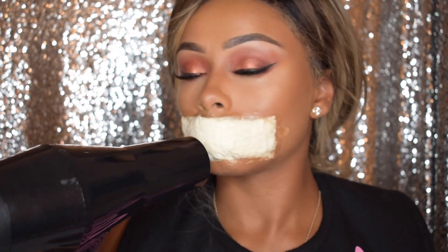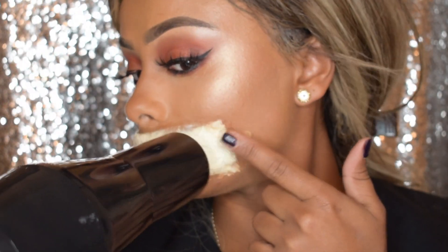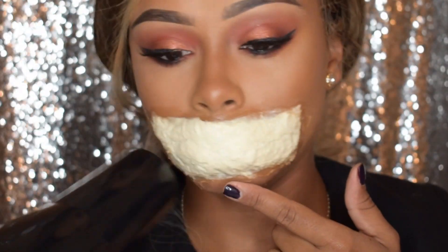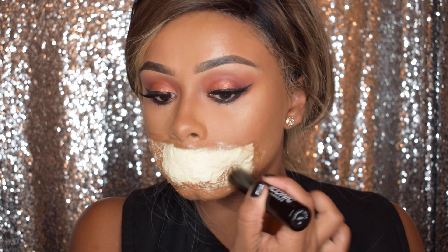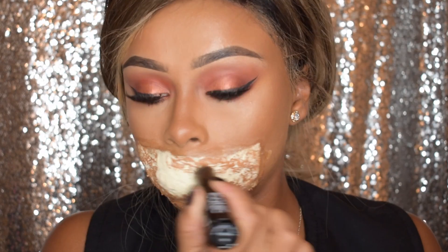Then you just want to leave it to dry. I like to use my hairdryer, but you can let it dry naturally as well if you like. So when that's dry, we just want to match the latex to the colour of our skin. I'm going to be using my Iconic stick foundation and I'm just going to be putting that all over the liquid latex.